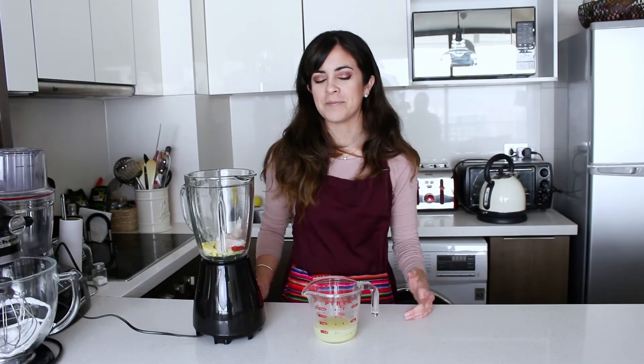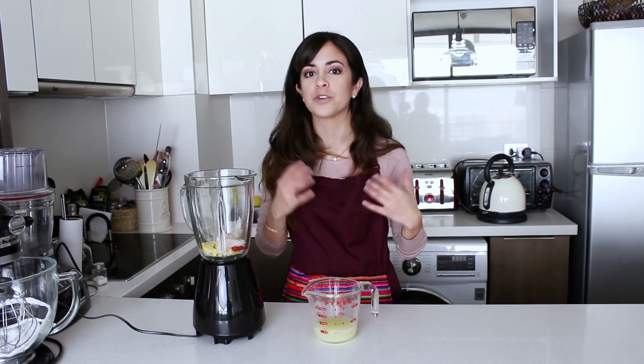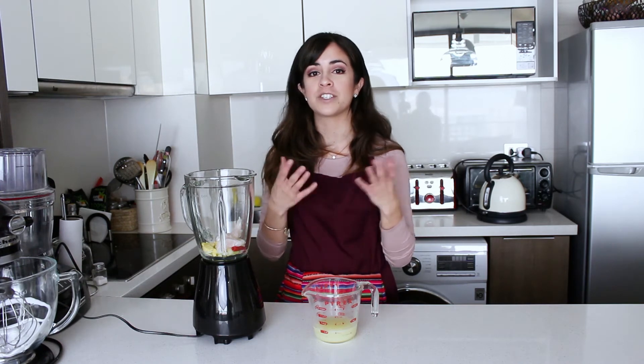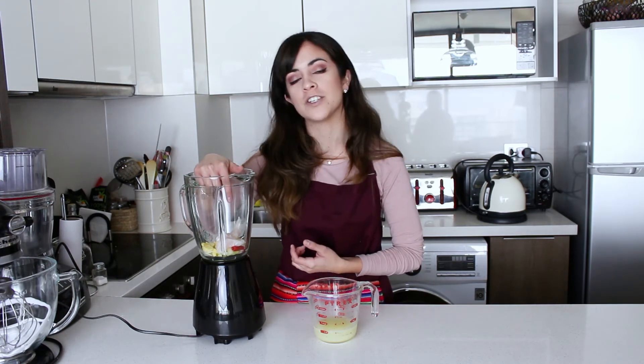Now we're going to make the leche de tigre. The difference between a Peruvian and a Mexican ceviche is that Mexicans only use lemon to cook their fish, whereas we use a mix of a lot of stuff which gives us the leche de tigre, which translates to tiger's milk. The reason it's white is because it has scraps of white fish inside, and the protein that mixes with the lemon creates a white sort of precipitation within the juice. So that's what we're going to do now.